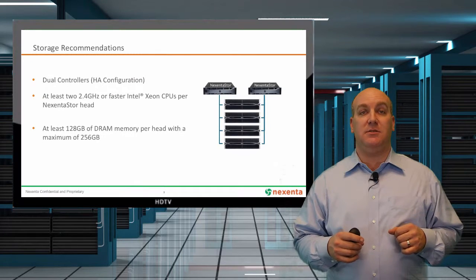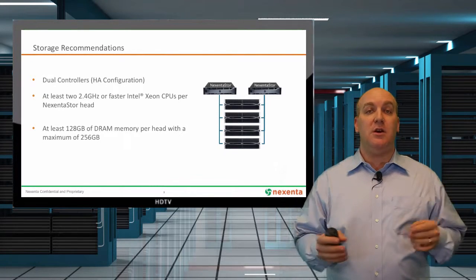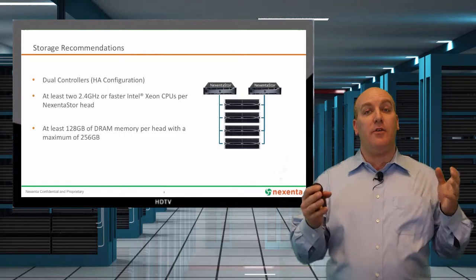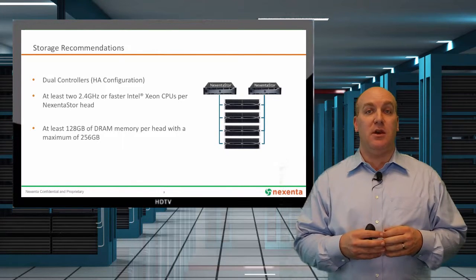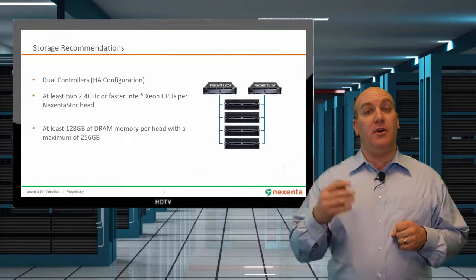First are the server recommendations. The first thing you're going to want to make sure you have are dual head nodes, so that you can have high availability for your back-end storage for the cluster. That's going to give you your best redundancy and no single point of failure in your storage.